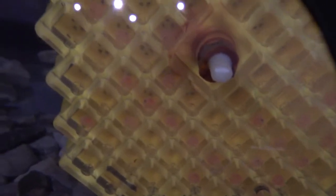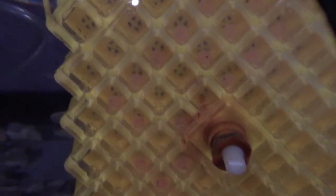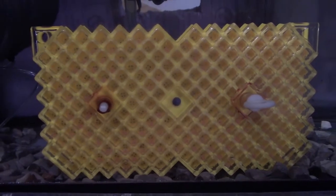Still eyed eggs. There aren't any that have turned white. They're looking healthy, so these ones are good. Tank number one is good.